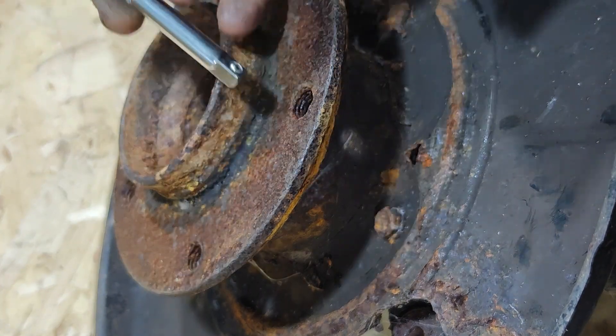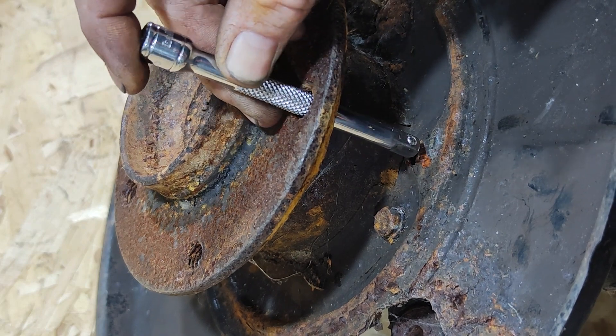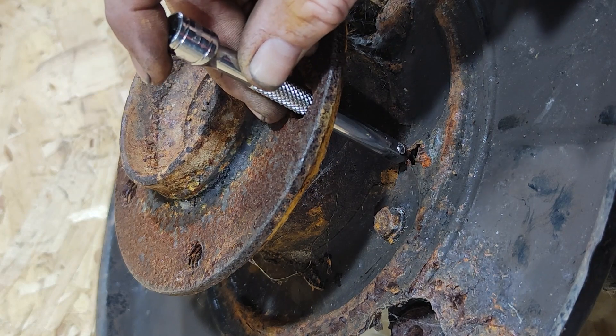You can take a quarter inch extension, drop it down the holes, give them a little knock and put the edges down flatter again. Just don't go too far, and that will usually do the job if it had only been pulled through once before.